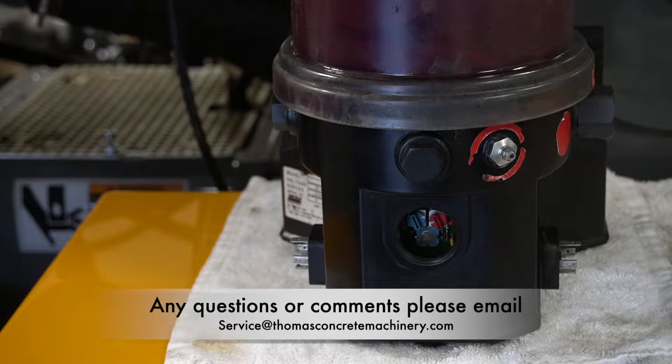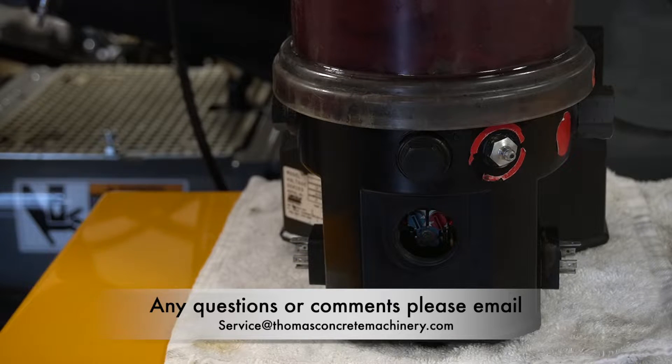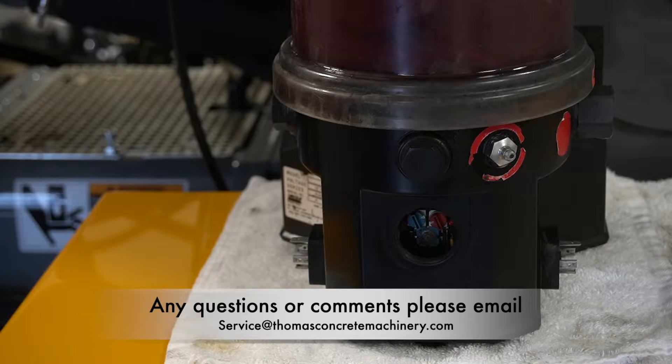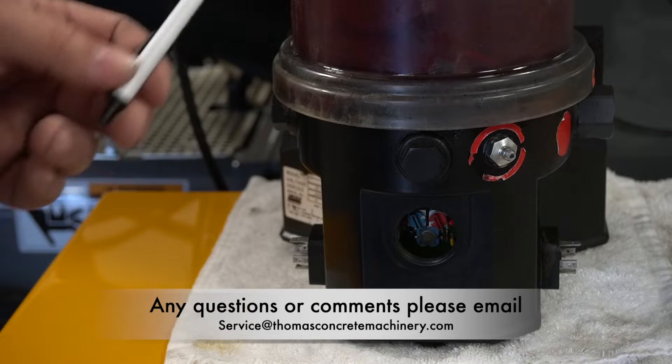The Auto Greaser has a memory in it on this unit. If you don't cycle the key for five days, it automatically defaults, and as soon as the key comes on, it will come on.